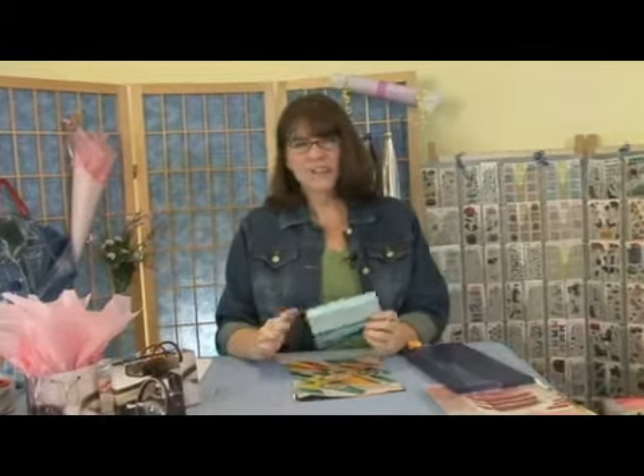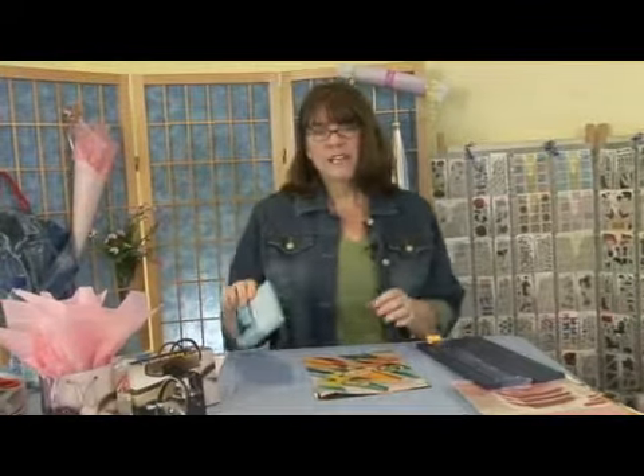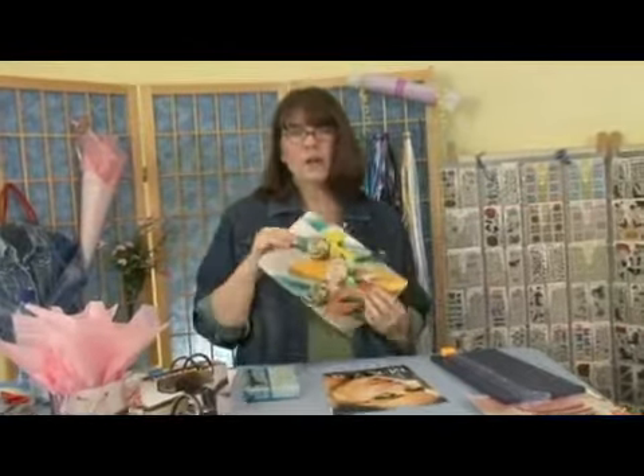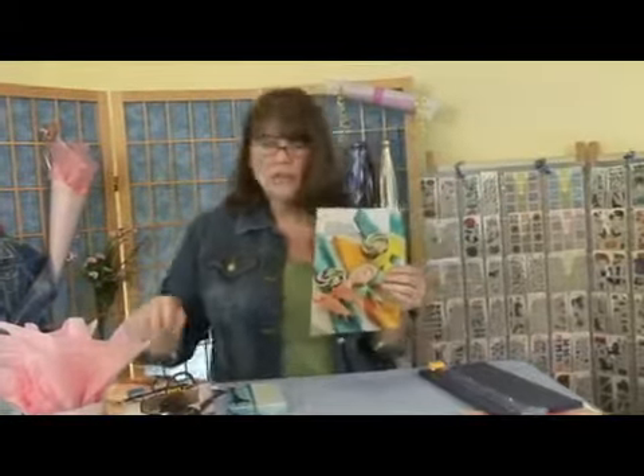What if you've got a present that's already in a box and you don't really need to stick it in a tote? We can wrap that with magazine pages too. For this, I want to choose something that's got a really great graphic. I love this for a birthday present — let's wrap a birthday present.